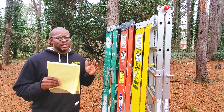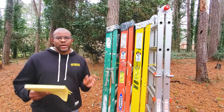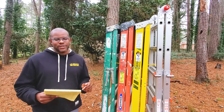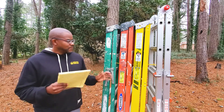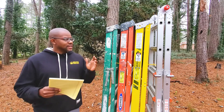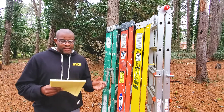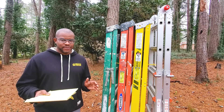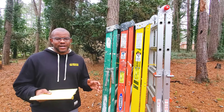The first fiberglass ladder is the green ladder. The weight capacity is 225 pounds, the weight of the ladder is 15 pounds, and it can typically be purchased for somewhere between $60 to $75. The next step up is the blue ladder, which I don't have with me today. That ladder has a weight capacity of 250 pounds, weighs 18 pounds, and the price point is around the $85 mark.